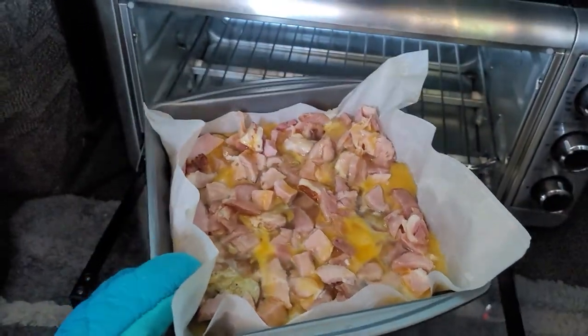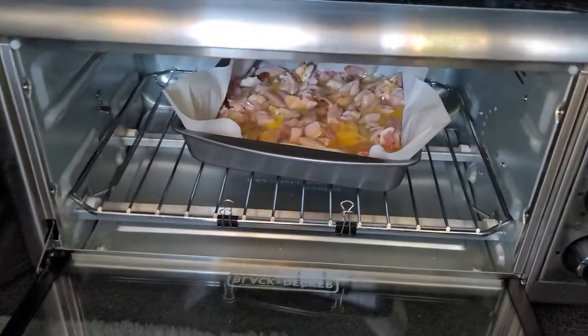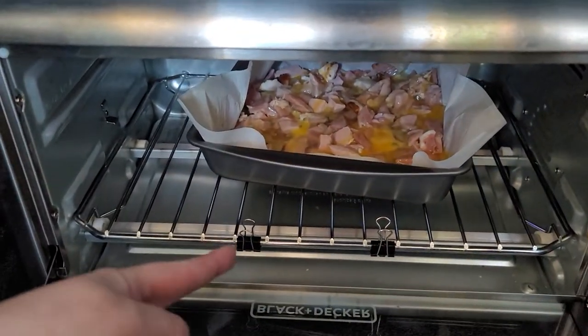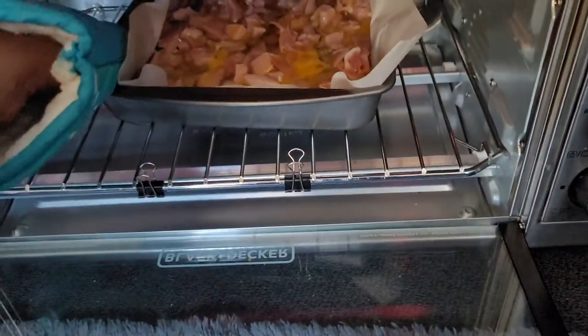I made a breakfast bake this morning. I sliced potatoes, put ham, and then put eggs on top of it. It's not pretty before it's cooked, but that's good stuff. And then you set it in there, and that way, if it slides forward, the binder clips will hold the pan in so it doesn't open the door.